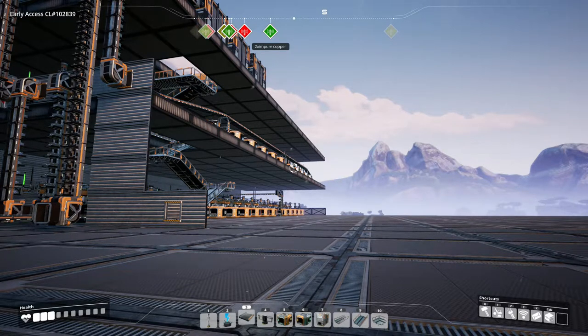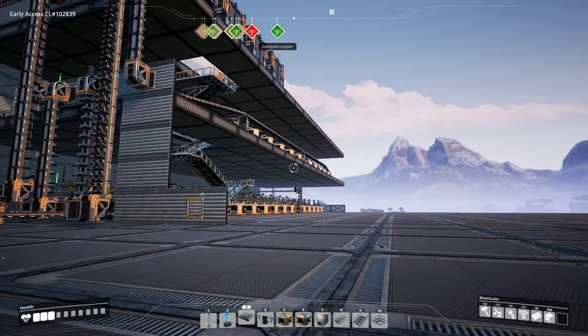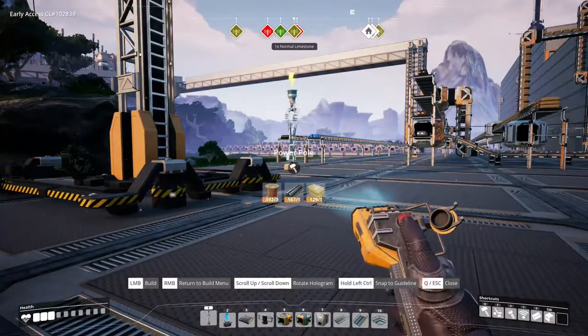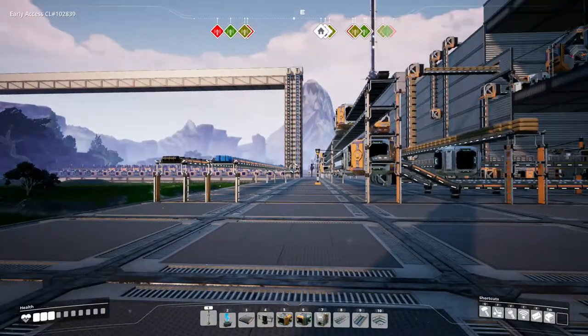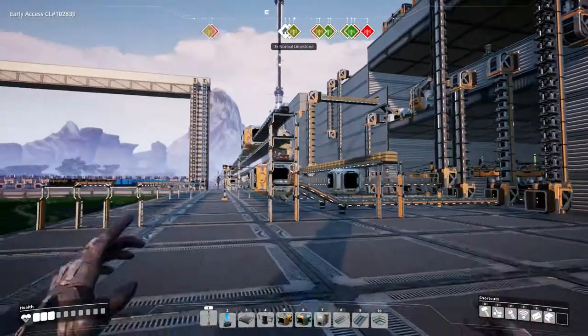The circuit boards use about 30, that's 570 plastic per minute. So in the end, we've got to be carting in about 900 plastic per minute. We'll just keep trying to do the overflow method — that's all I'm going to say for that.